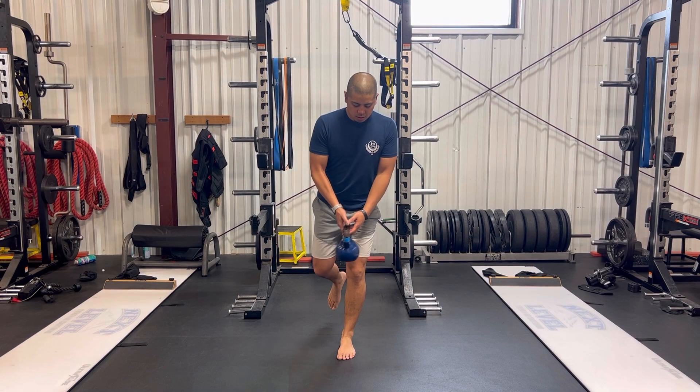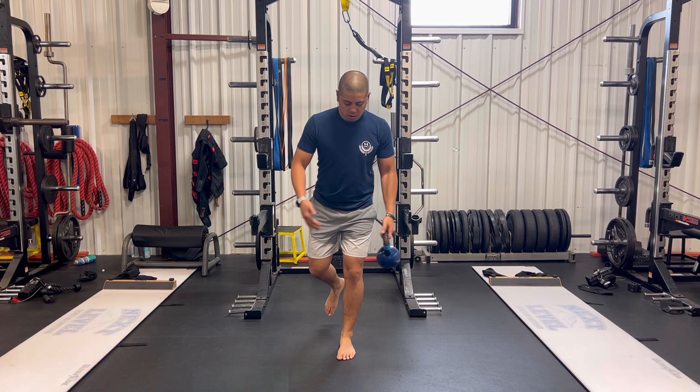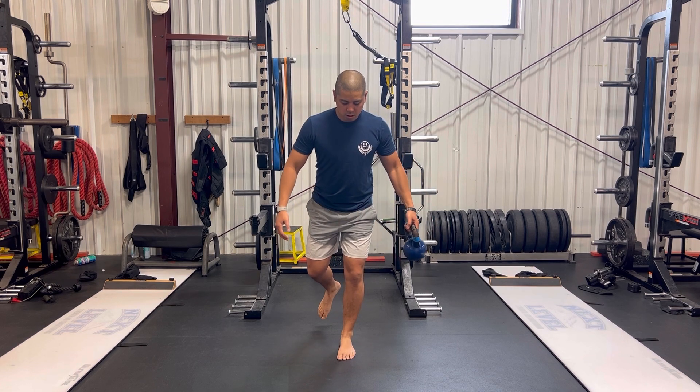The last exercise is a kettlebell swap. Use a light weight, stand on one leg with the knee slightly bent, and swap the weight from side to side to challenge your balance. This also helps strengthen up the bottom of your foot to help control the inward and outward motion of the foot and build better stability through your arch.